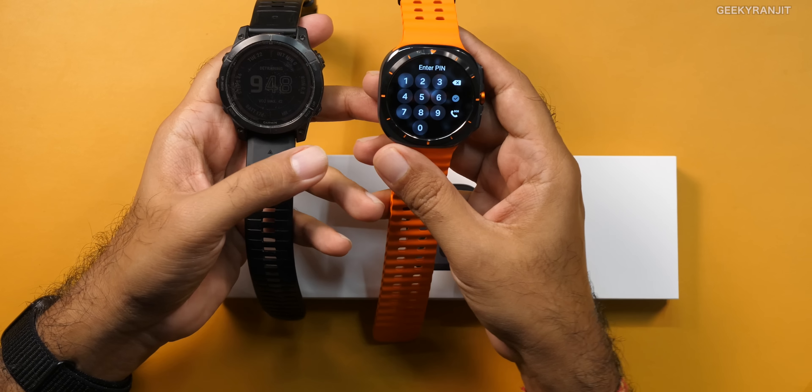Let me first start with the summary. From last year onwards, I have been paying a lot of attention to my health. I was not well and I posted a video about that. Since then I've been wearing smartwatches — this is the Garmin, and this is the Samsung Watch Ultra. I've been using the Garmin quite a bit, so I'll also be comparing it with some of the other smartwatches I've used in terms of fitness.